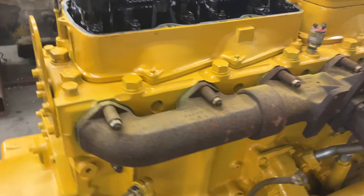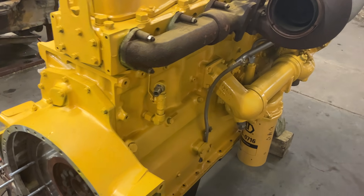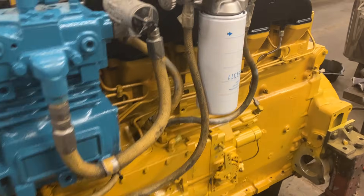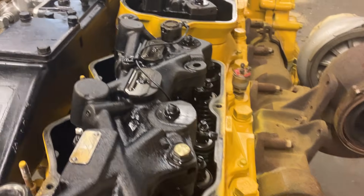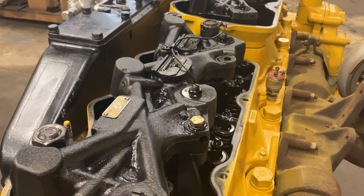Hi folks. What we have here is a CAT 3406C — got two of them, got another one over here. This is the overhead on a 3406 mechanical engine, and some people have asked me how these jake brakes work.